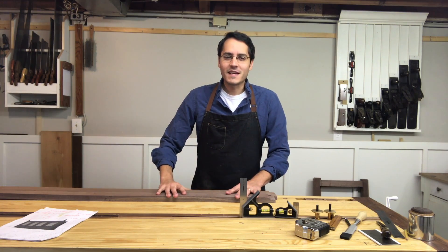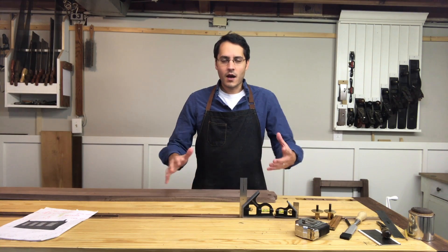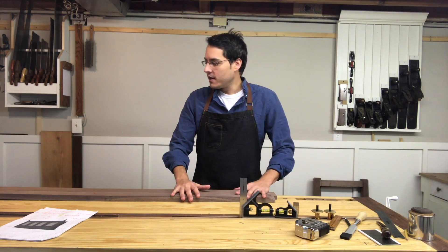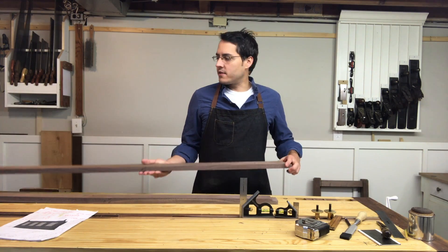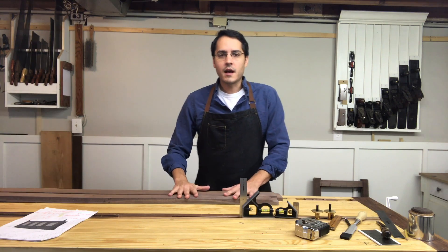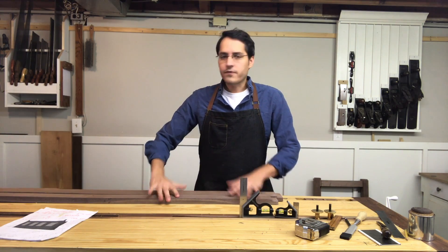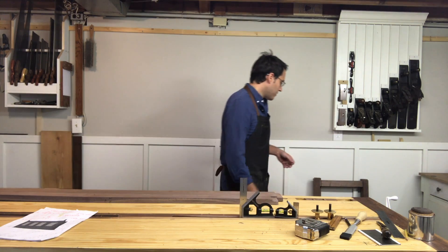Welcome back to The Hand Toolery. I'm Andrew Malacy and we are making progress on the sideboard. I'm really excited about how things are coming so far. I've got the two long front rails in front of me. There's a third one that'll be dovetailed in so we'll get to that a little later. But today I'm going to get the actual long front rails mortised in so that way this thing can stand up on its own.